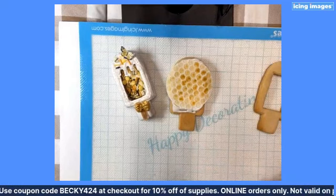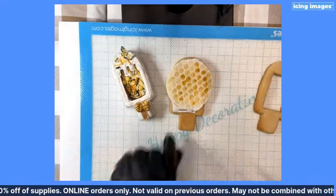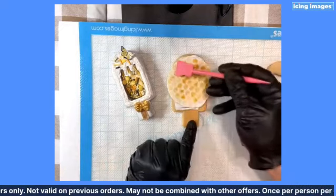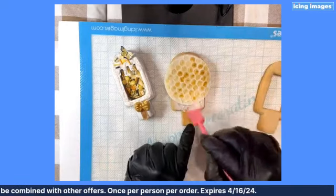You know why it tastes like vanilla? Paper potion — because I use paper potion on it. That's what it is. And it tastes really good. That paper potion smells good and tastes good.